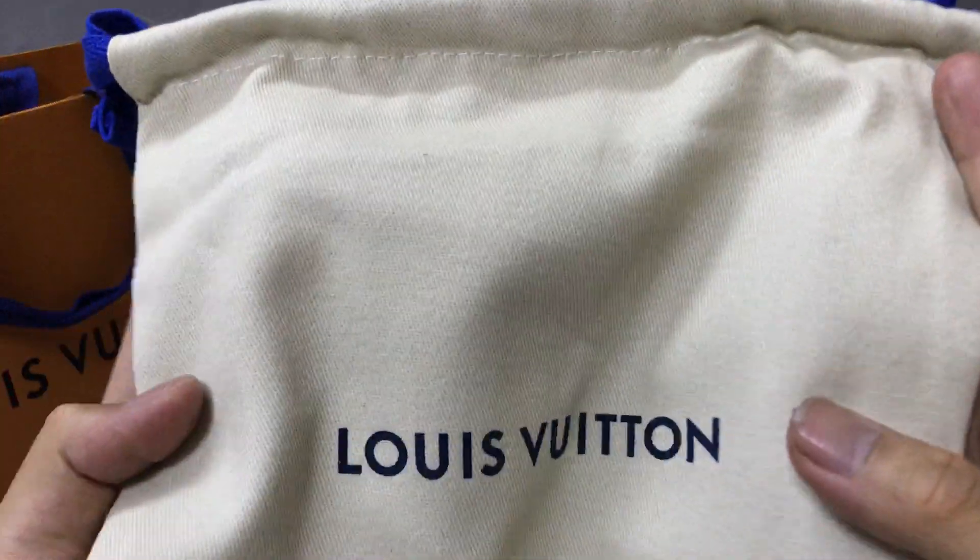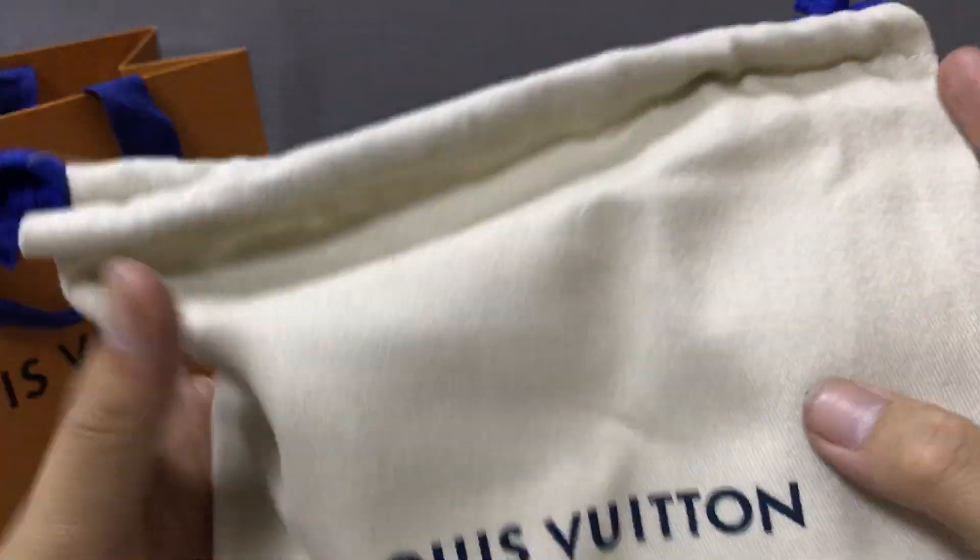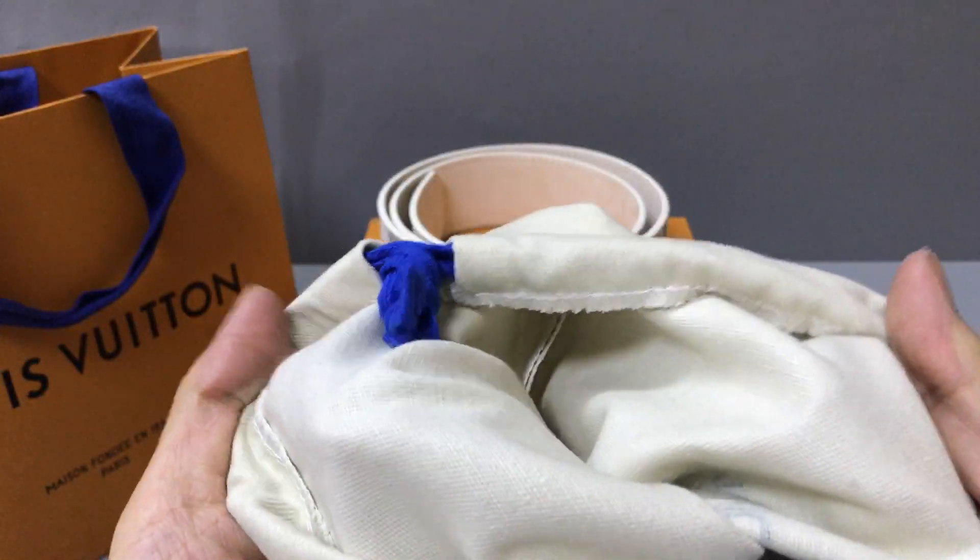I have a small dust bag. You can check the small dust bag — it has the Louis Vuitton logo print and the material is coated.